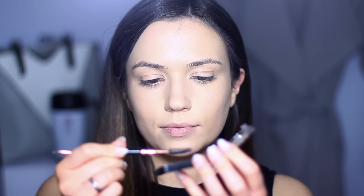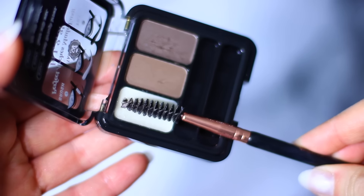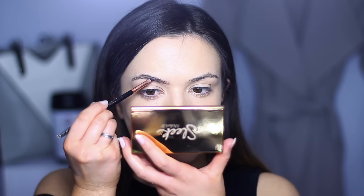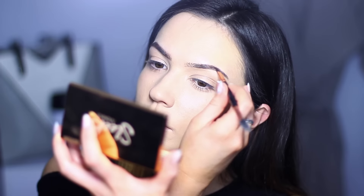For the brows I'm using a new brow kit. I started off by dipping a spoolie into the brow gel and just worked this through. With the other side of the brush I used the darker shade just to run through my brows to create little fine hairs.